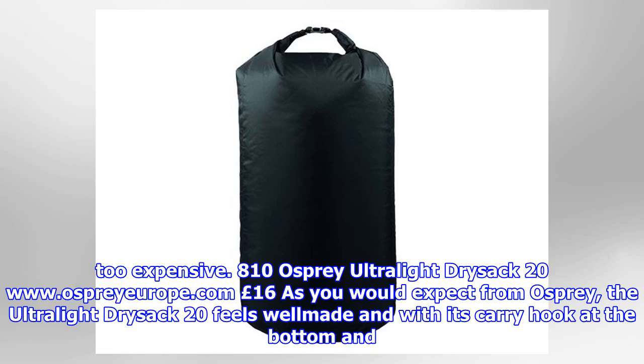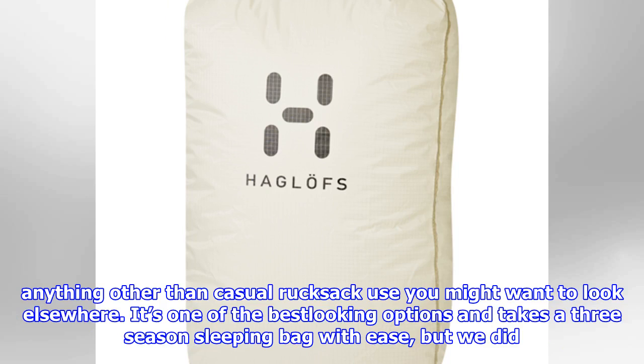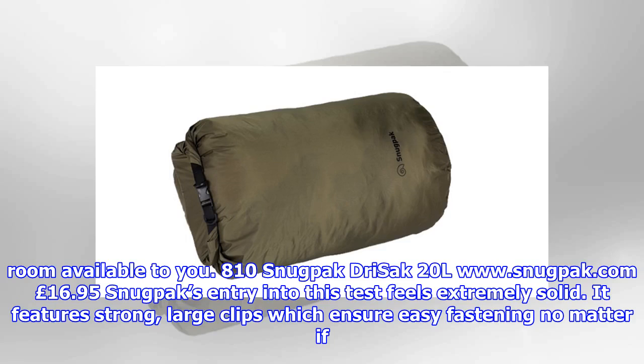Osprey Ultralight Drysac 20L (£16): As you would expect from Osprey, the Ultralight Drysac 20 feels well-made and with its carry hook at the bottom and D-ring at the top, it's practical too. Our kit was kept dry, but the bag isn't quite as durable as other options as it is so lightweight, and for anything other than casual rucksack use you might want to look elsewhere. It's one of the best-looking options and takes a three-season sleeping bag with ease, but we did find the clips a bit fiddly with gloves on. As it's so lightweight, it's easy to squeeze into small spaces in your bag, ensuring you use up all of the room available to you.